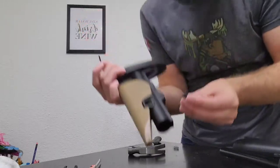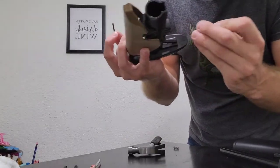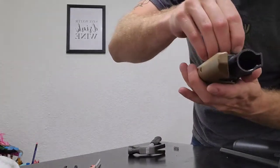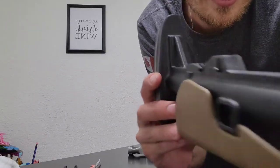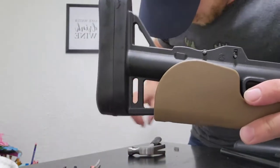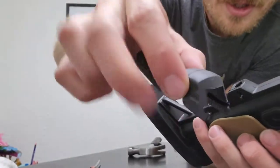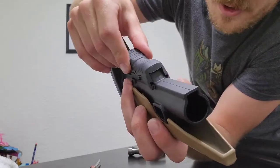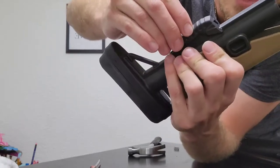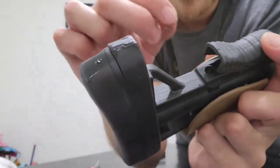That plunger goes into there — just enough to hold the pin. Then the pin slides through this hole. The grooved piece goes over that pin — see how they went over the pin there — and then that's locked in. Then you put the spring in the back here — there's a hole right there, the spring goes right there.